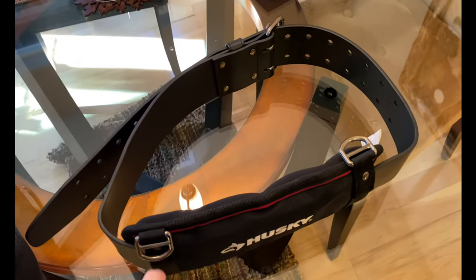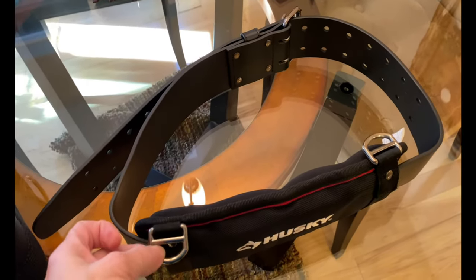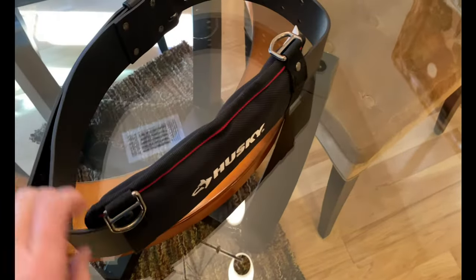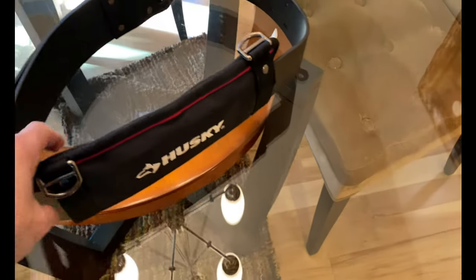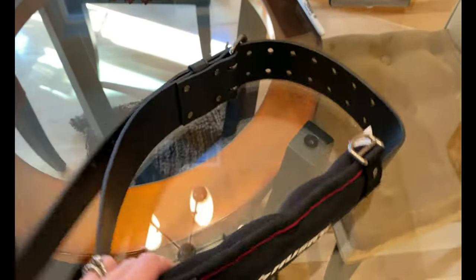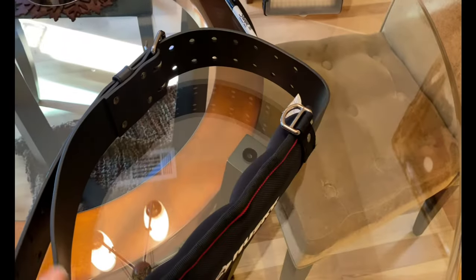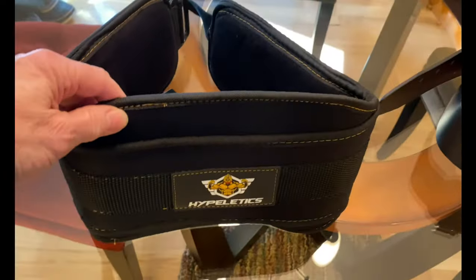This is my old belt and as you can see the d-rings are up on top. When you have a carabiner hooked up here it allows the poles to hit you right in the lower back, and it is very uncomfortable especially when you're going downhill. I looked into something because modifying this - I could have poked some holes in the side but I don't think that would have been the best option - so I went online and found this.